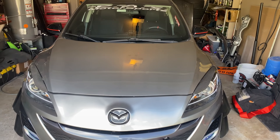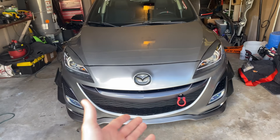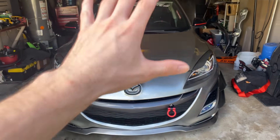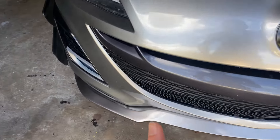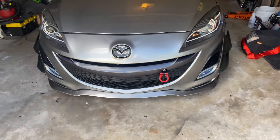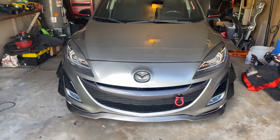The emblem underneath is painted the same color as the car, and the emblem itself is just gloss black. Everybody asks about this grill — it's an OEM grill. It's not from a Speed3; it's actually for this car, a 2010 Mazda 3 with a 2.5 liter engine. It comes painted in a dark gray. I think it looks good — it brings that OEM feel to the car.